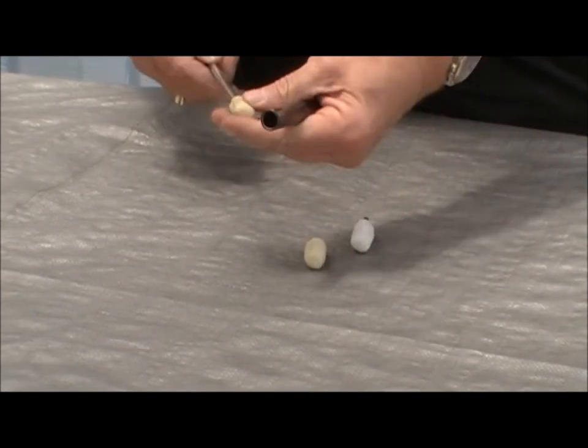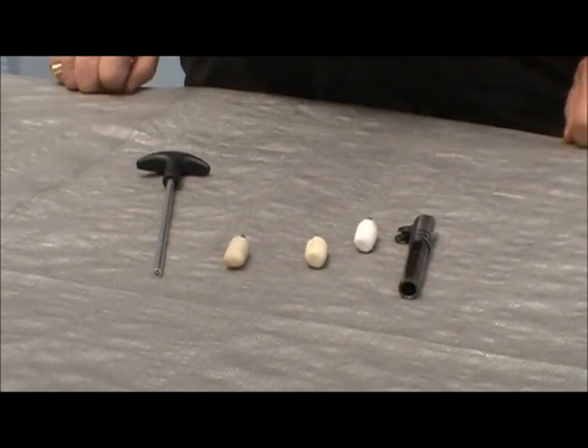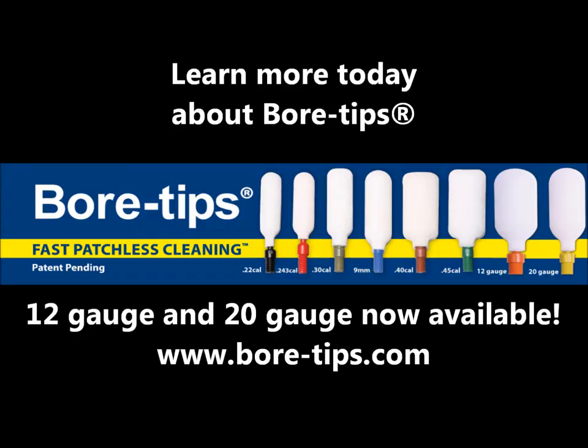Swabits bore tips are currently available in 9mm, .22 caliber, .243 caliber, .30 caliber, .40 caliber, and .45 caliber as well. Shotgun calibers will be available later this summer.